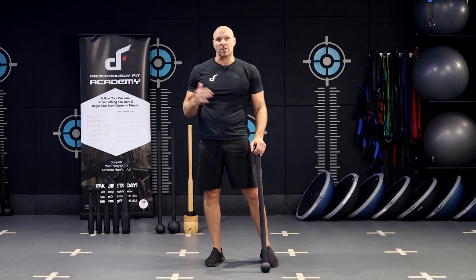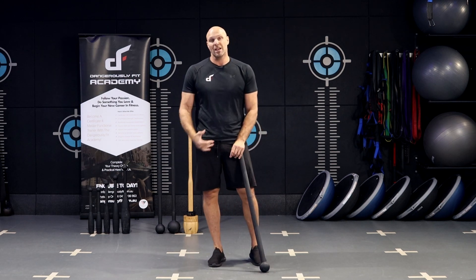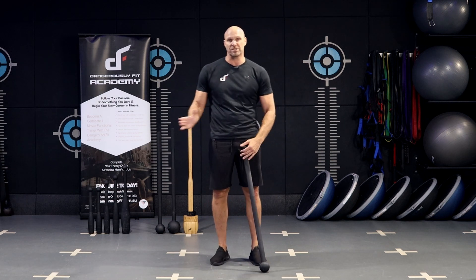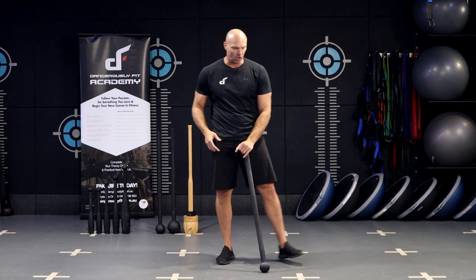This exercise is called the sumo squat. The sumo squat gets much more into the hips than a traditional squat, which is going to be a little bit more quad focused with also a little bit of glutes. With the sumo, because the feet are so wide apart, it's really going to hit that posterior chain and hit those hips a lot harder.